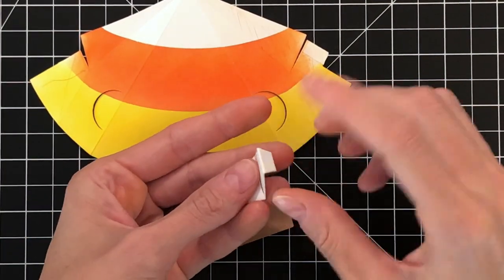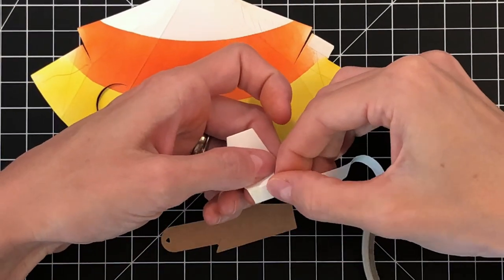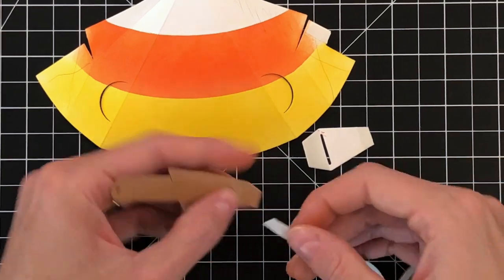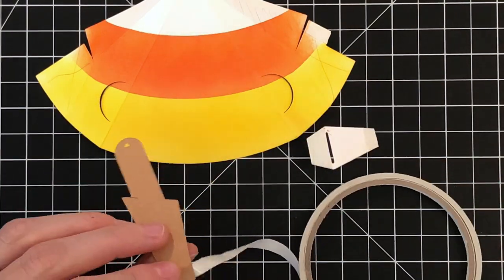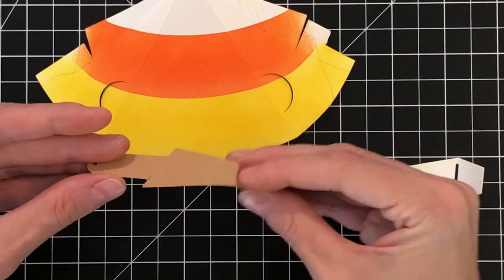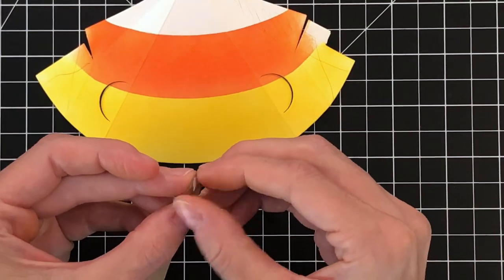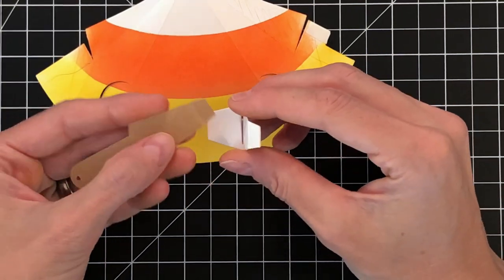Now I'm going to grab the mechanism piece — that's the hexagon piece — and add some score tape to the top of the tab on that hexagon piece. Then I'll grab the pull tab and add score tape to the inside of the tab on the pull tab piece. Once we get that score tape on the pull tab, we're all done with the score tape. It only takes three little pieces of score tape to assemble this pop-up candy corn, which is pretty amazing. Now we're ready to put the pull tab and the mechanism piece together, so I'm going to remove the backing on the pull tab and then feed the little tab that's on the pull tab through the slot on the mechanism piece.